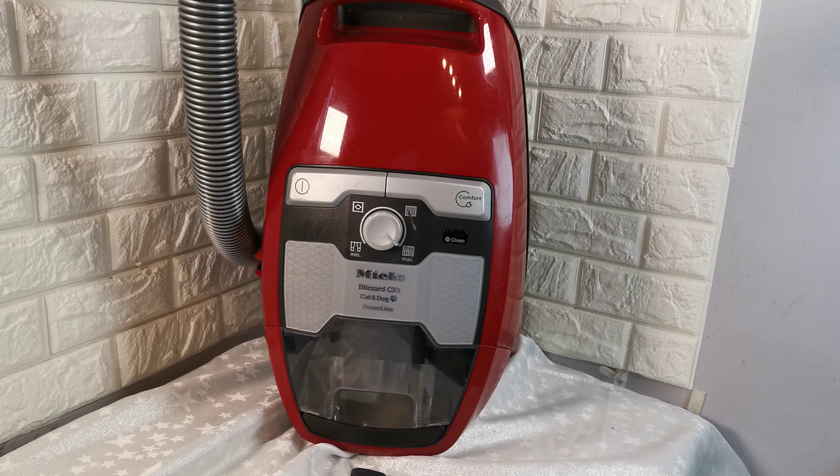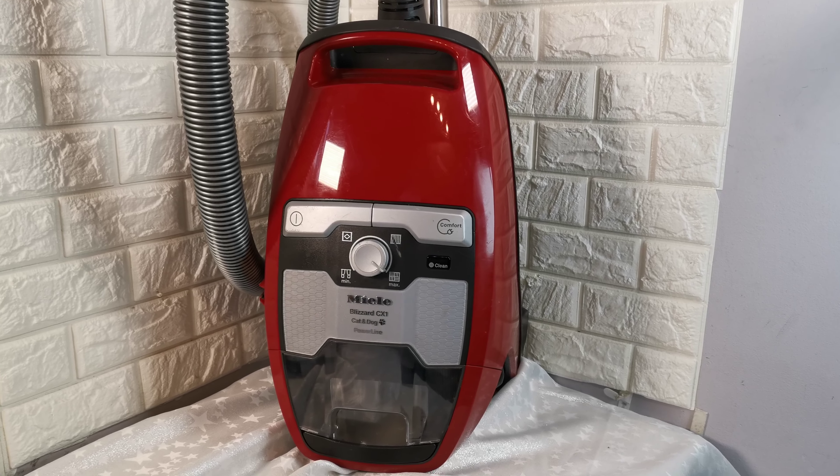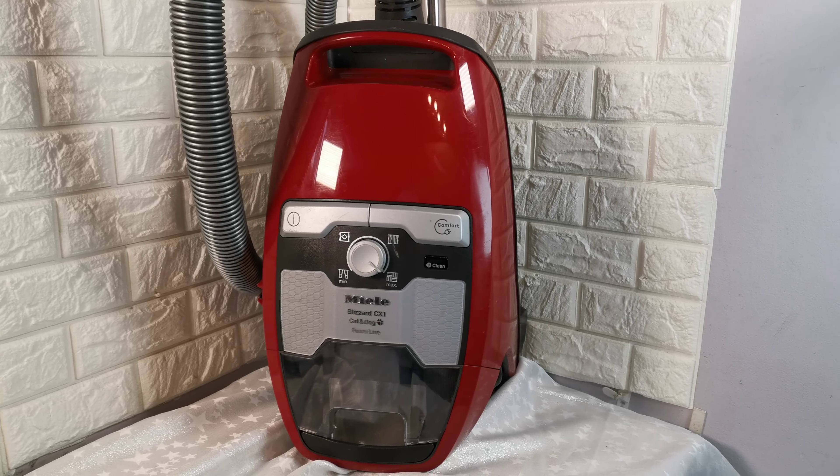Hi, another short video to talk to you about this Miele Blizzard CX-1 Cat & Dog Powerline Vacuum Cleaner. This is Miele's first bagless vacuum cleaner — you no longer need a bag.